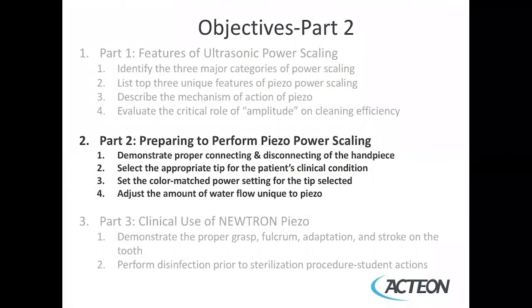The objectives in this module are to demonstrate the proper connecting and disconnecting of the handpiece, to select the appropriate tip for the patient's clinical condition, to set the color-matched power setting for the tip selected, and to adjust the amount of water flow unique to the piezo.